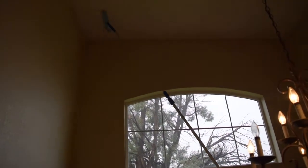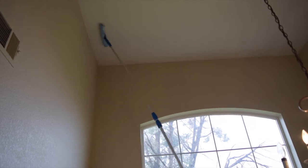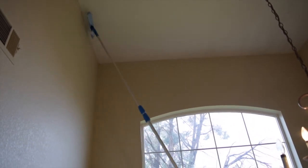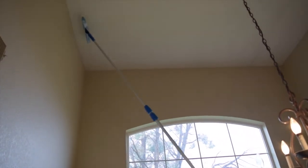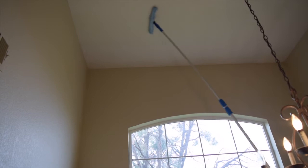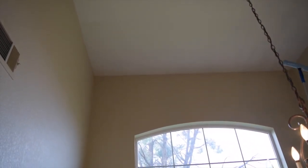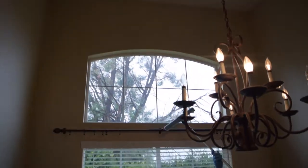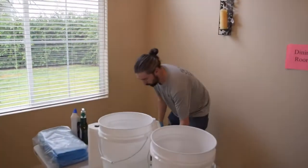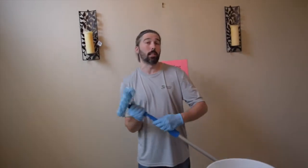I usually overlap about half of the head of my pole on each line, just to make sure I'm getting a really thorough clean and nothing is going to get missed. As you can see, I've now balanced out - it's hard to see the water marks on video, but I now have an even line on the last four feet of this room. I'm going to put down my wash pole now and switch over to rinse before that dries up, making sure I can still see that line and don't miss anything on the rinse side.